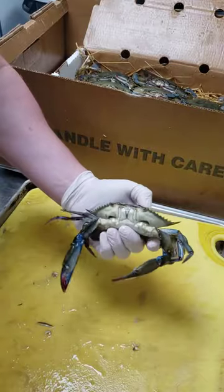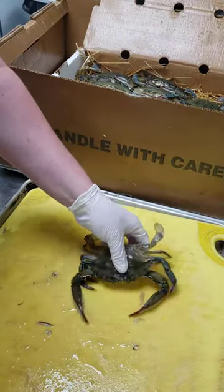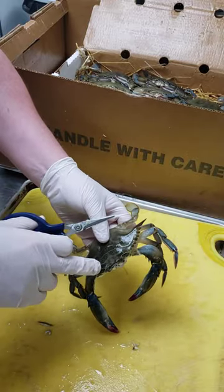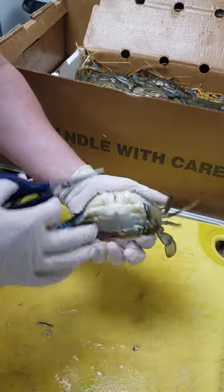Alright, we're going to do a quick video on how to clean a soft shell crab. You want to make sure you have nice lively crabs. There's three things we need to do: cut the head, cut the gills, which are underneath here, and take off the apron.